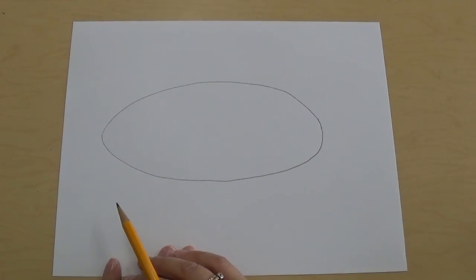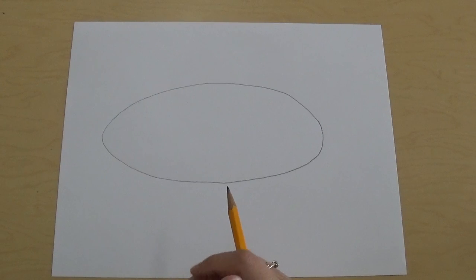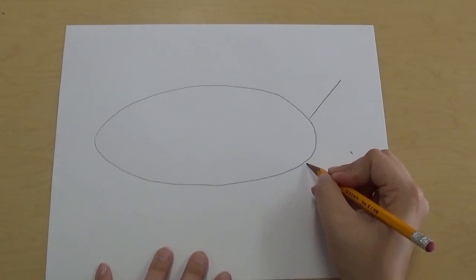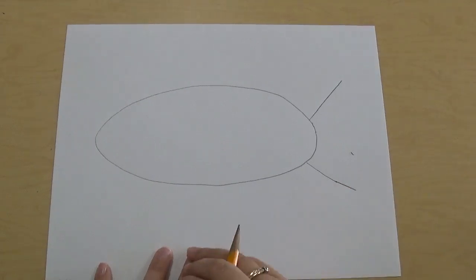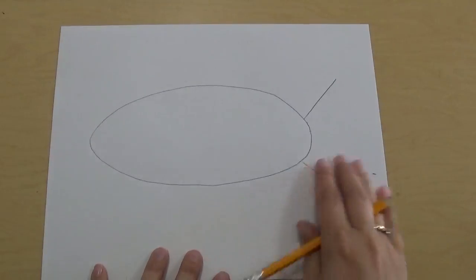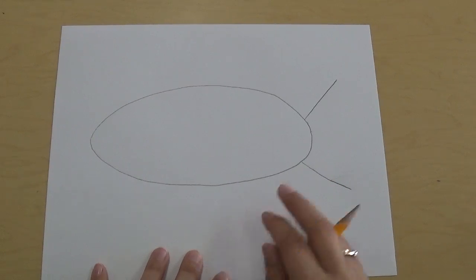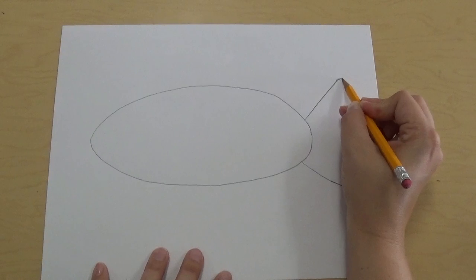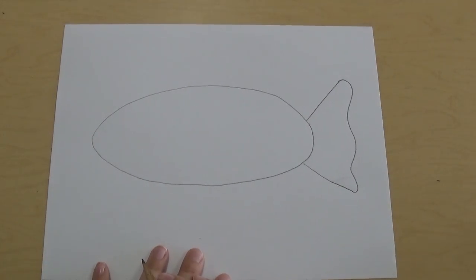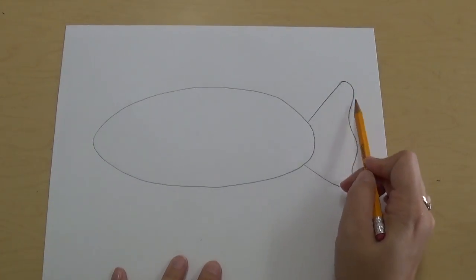Next thing we're gonna do is add the tail. I know a lot of you know how to add a tail, but watch how I do it. We're gonna add an angled line that goes up just like that and an angled line that goes down, with about two fingers between the angled lines and the edge of your paper. Then draw a curvy line that connects them — start at the top one and curve it down and connect it to the bottom. That's gonna be the tail for our fish.